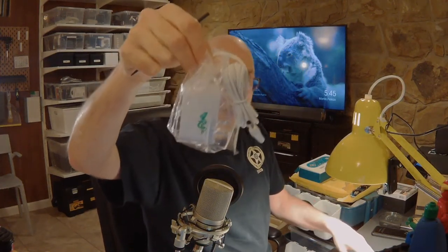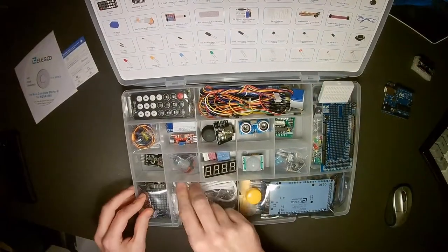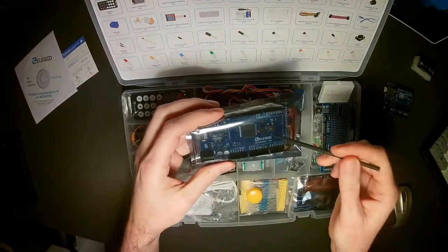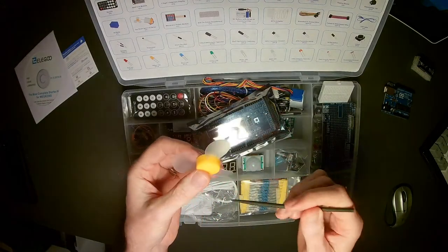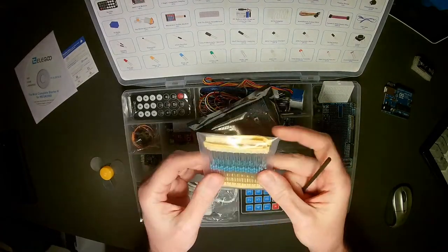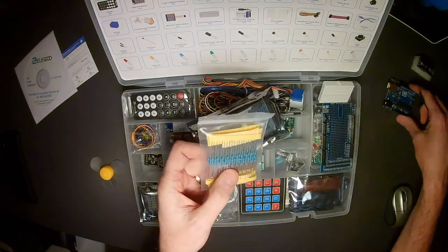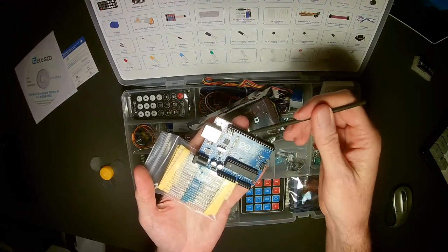There's also a nine-volt power supply here — we plug that into the Arduino and we're good to go. Going back to the kit, this is the Arduino itself — the Arduino Mega. I'll talk about why we're using the Mega in a minute. There's also a fan in here — good for the DC motor if you want to create a spinning fan — and a series of resistors, which are important for many projects, especially when working with LEDs.